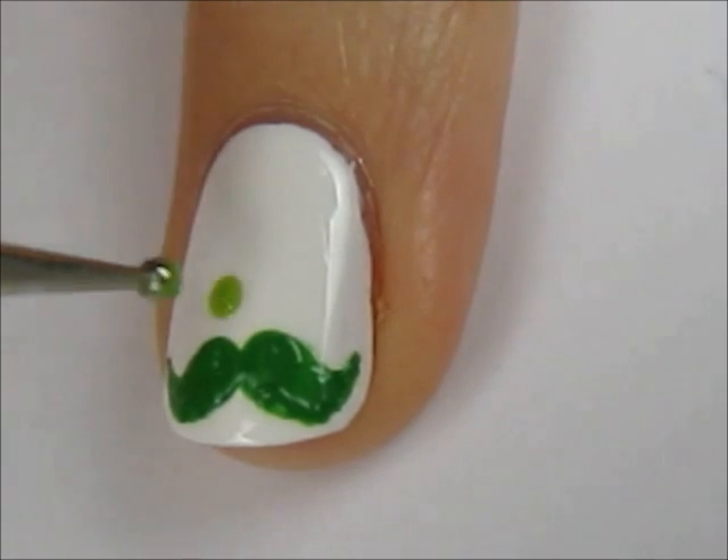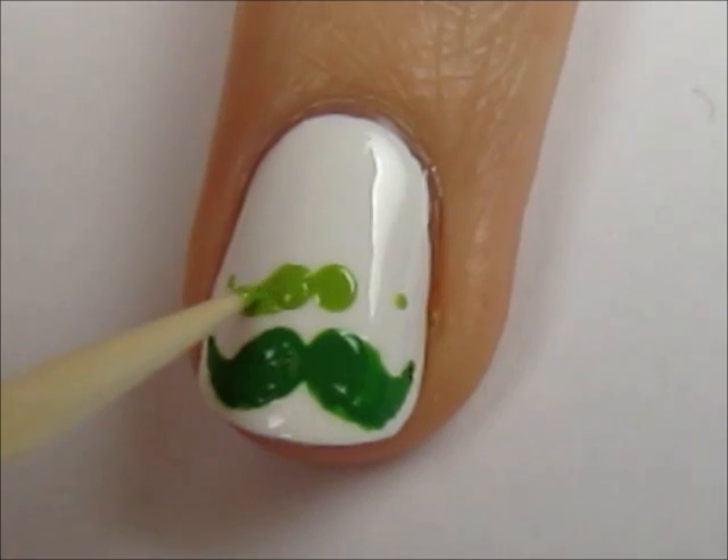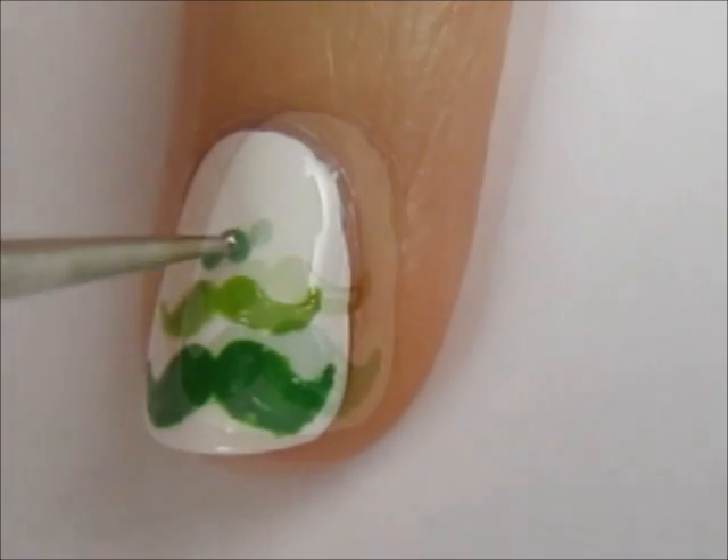Now, use a lighter green to make a smaller mustache on top of the first one. And finally, create an even smaller mustache on top of that one.